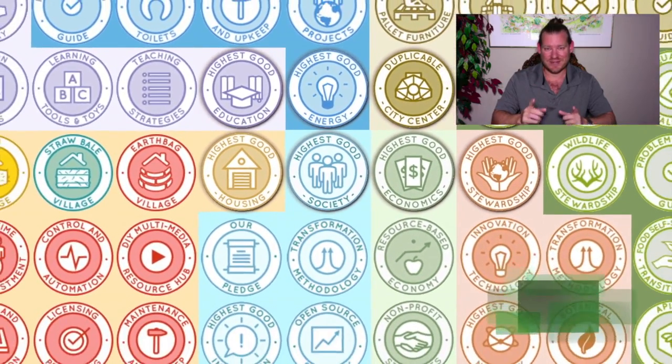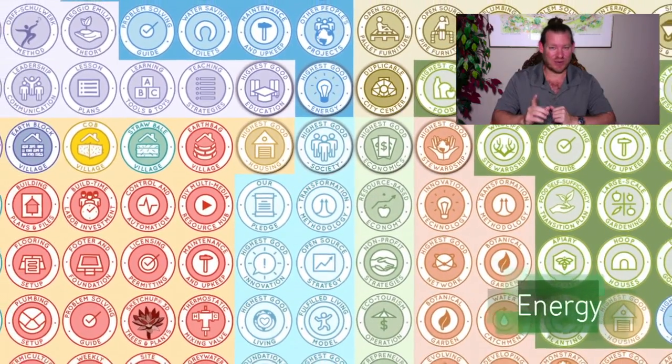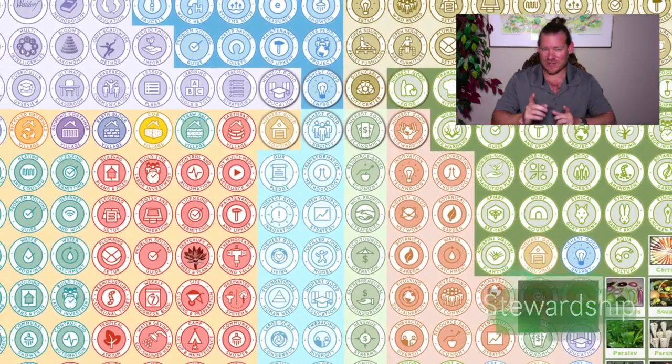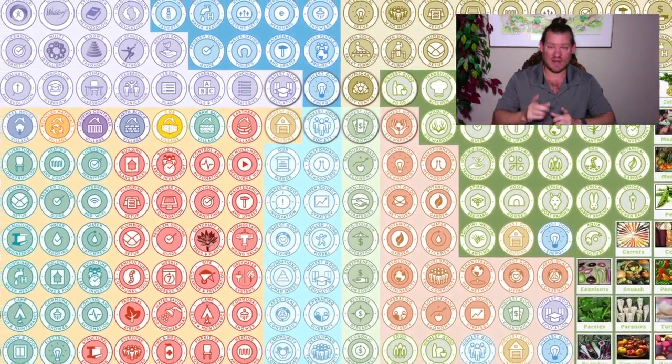With that said, let's check out one week of our team's progress and accomplishments working towards this goal of EarthCare Teacher Demonstration Hubs — open-source, free-shared, designed to provide something for everybody. Here's one week of our team's progress and accomplishments.